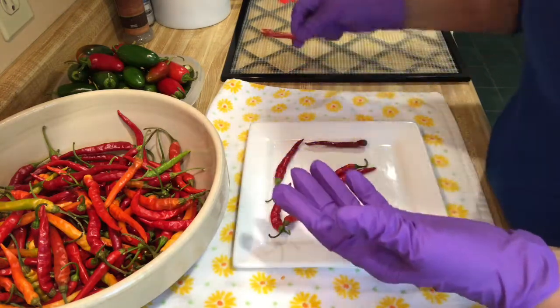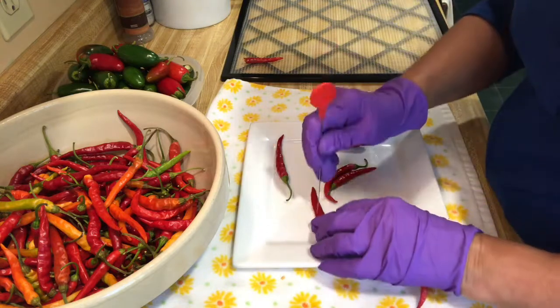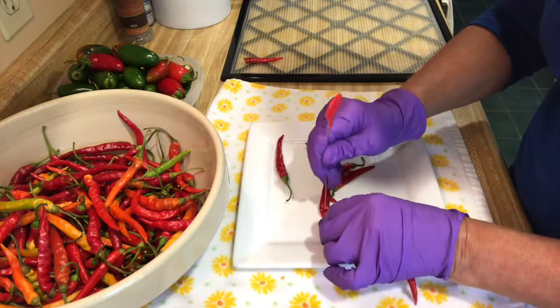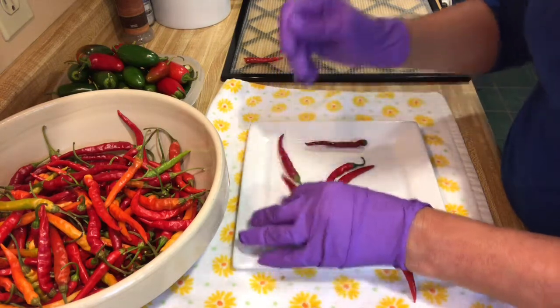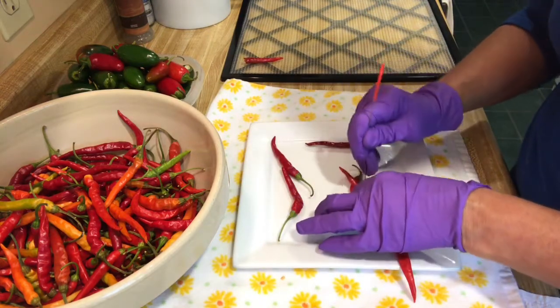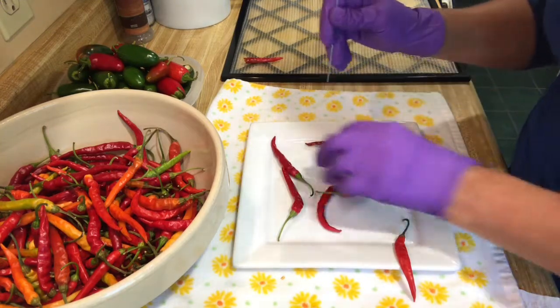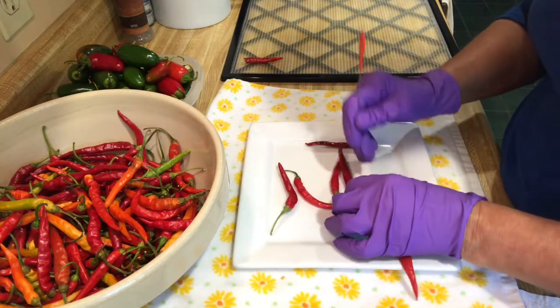So you're going to poke holes on them — that helps them dry faster — and then you're just going to put them on the dehydrator trays. Leaving the stems on is a lot better than taking them off, and you're just going to poke holes everywhere. Pretty simple. You could actually cut them up if you wanted to, but that would take forever, especially with the serranos.